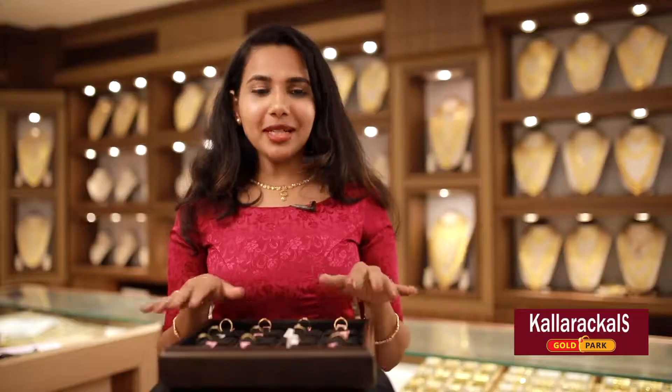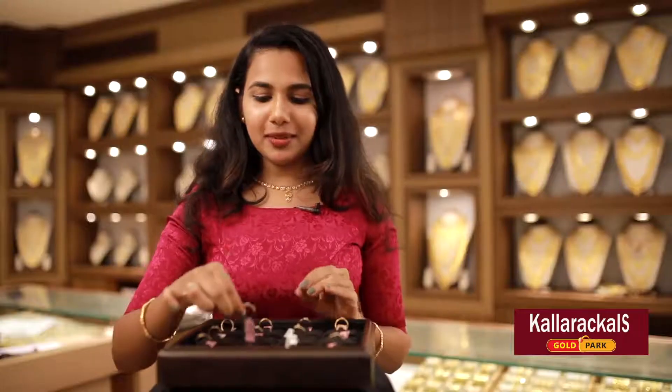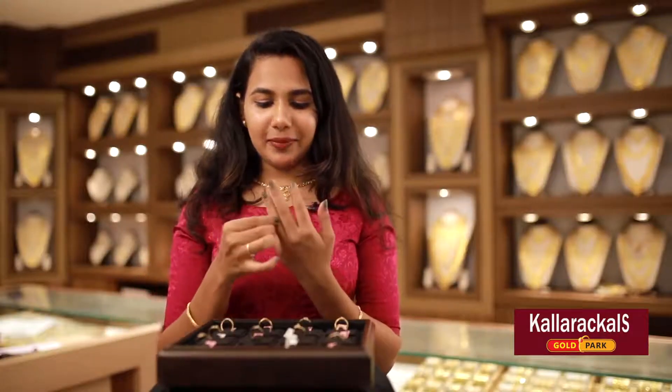We don't have diamond collections in 18 carats. We have three types of diamond collections. One is gold, not white gold, and rose gold. We don't have hand rings — we don't have diamond in gold. This is the diamond hand ring.